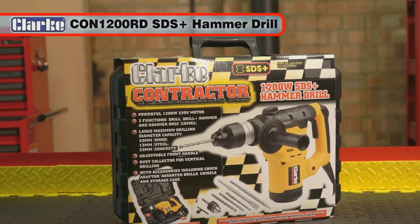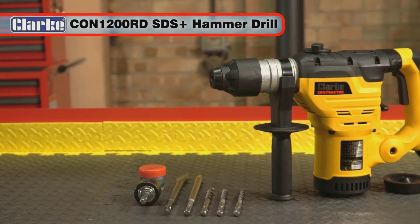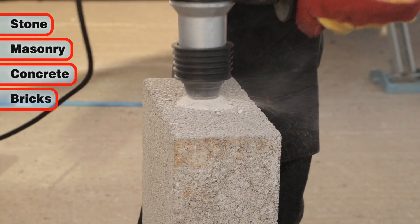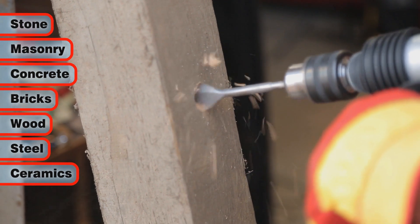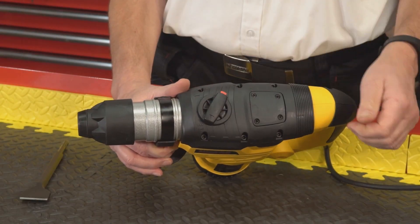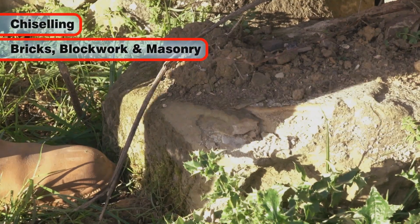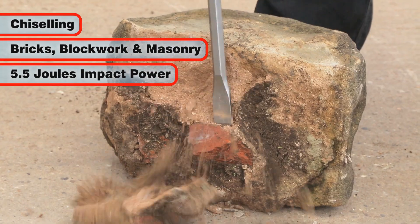The Clark Con 1200RD SDS Plus Hammer Drill is ideal for general purpose drilling in stone, masonry, concrete and bricks, as well as wood, steel, ceramics and more. Using the selectable heavy duty hammer only mode, it also makes light work of chiselling through bricks and block work with an impact power of 5.5 joules.